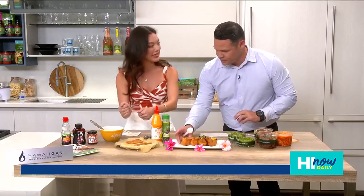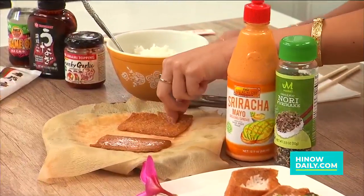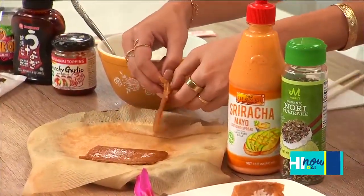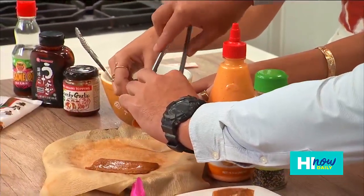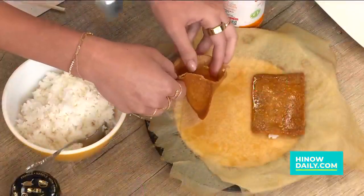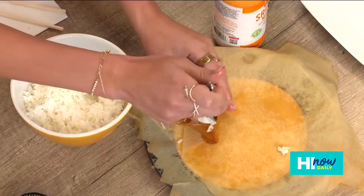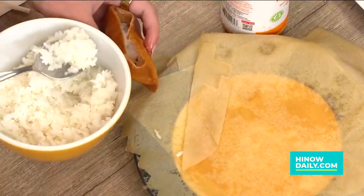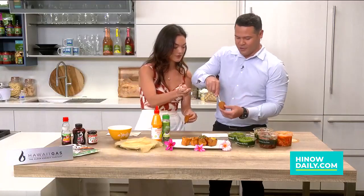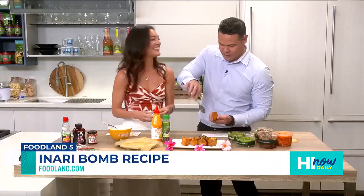We've got our inari — prepping it over here. That's kind of how it starts: just open it up like a little pocket. One cool trick is to take the tongs and just open it up — boom, easy. Then you can start with your rice, and when it comes to the rice-to-fish ratio, that's whatever your preference is. I like to go a little rice-light — just a little bit in that pocket, with a little top. Boom, you've got your base.